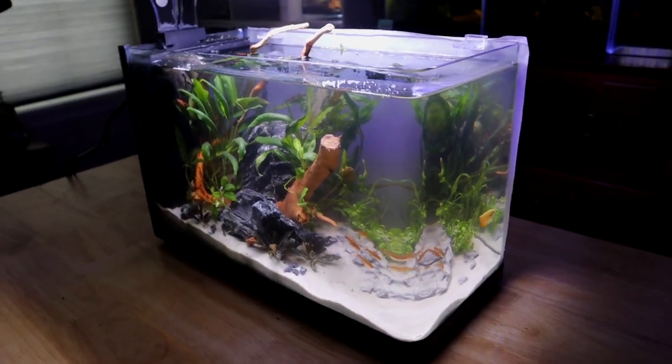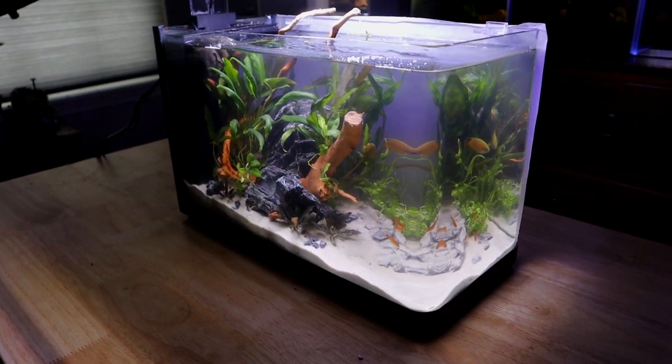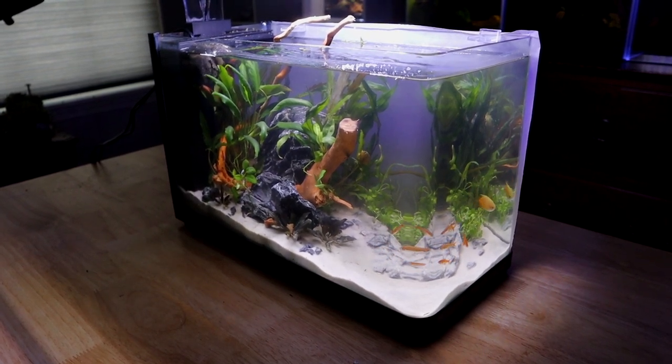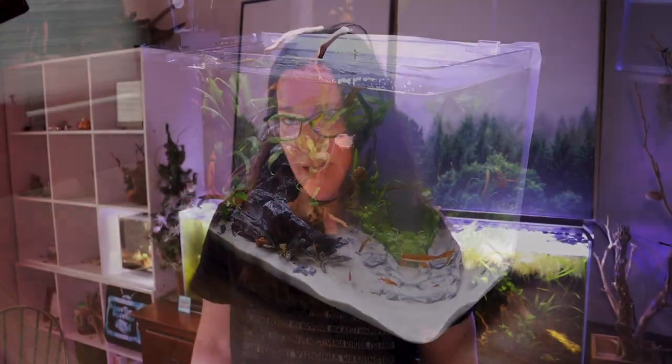You could also do color if you have the lights I've recommended way back when. I would show you what they look like, but I'm out of batteries because I use these lights all the time. You could even have a blue color backdrop like Simply Betta had in her sweet aquascape.